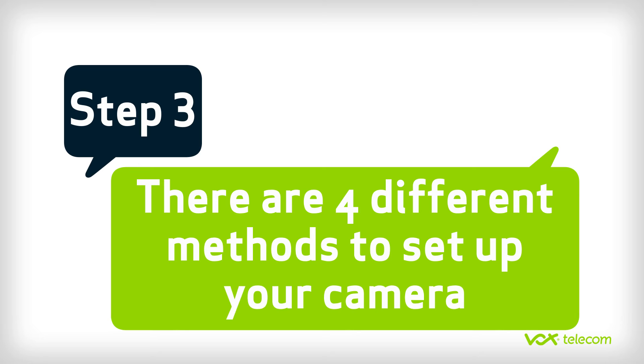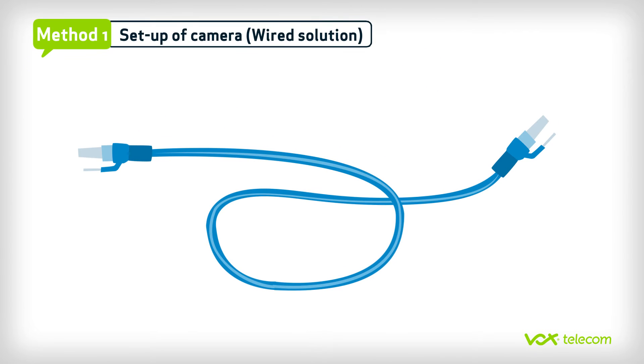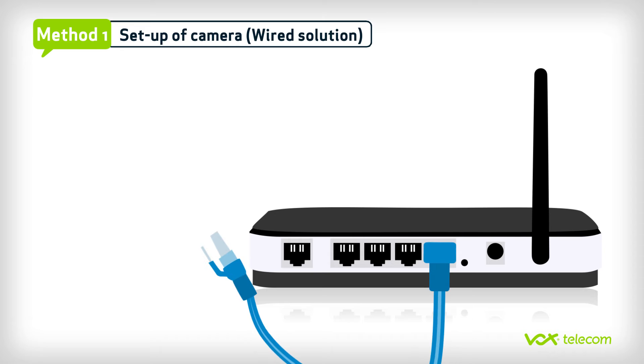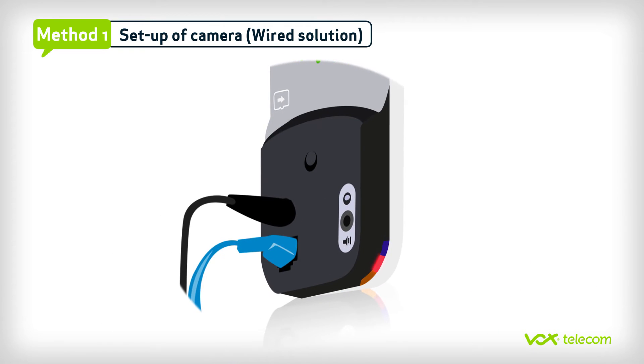Step 3. You will receive a LAN cable with your IP camera. Take this LAN cable and plug it into the router. Now plug the other end into the back of the IP camera. After one minute, the red LED light will stay on permanently while the blue light will be flashing. This indicates that the camera has been freshly connected to the internet.